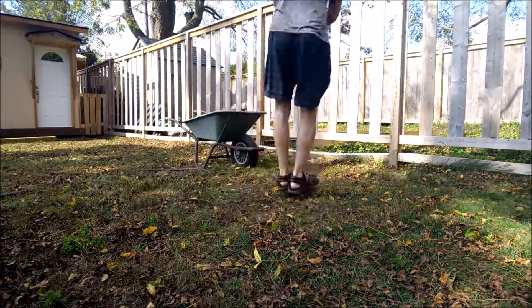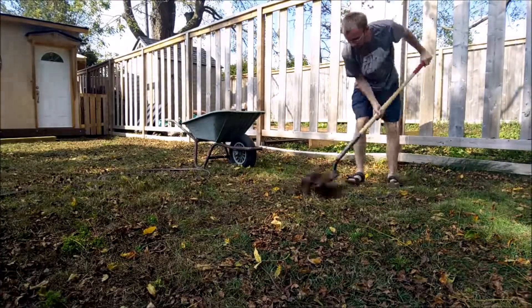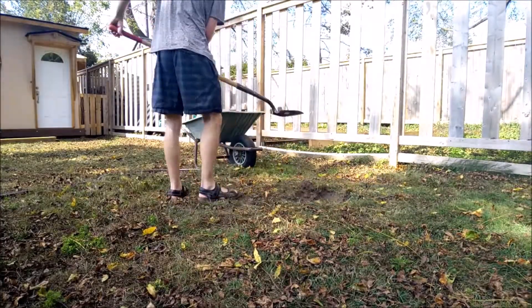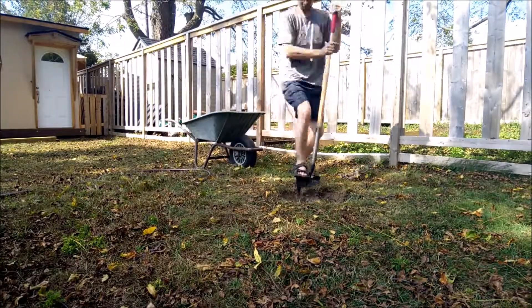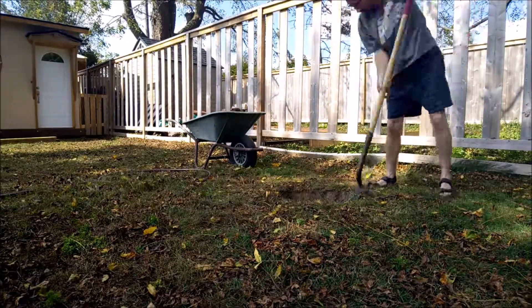Anyhow guys, first thing you want to do is start digging the hole where you want to plant your tree. Keep in mind the base of the tree — you're basically gonna want the hole roughly that size. You can leave it a little bit bigger if you want, because you can always backfill it with dirt, right? Not a big deal.